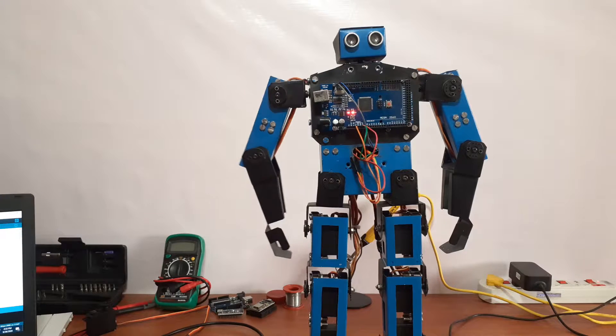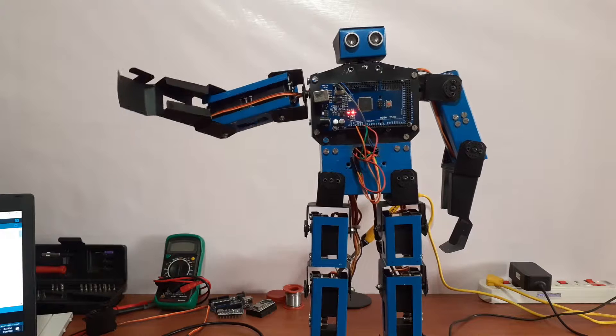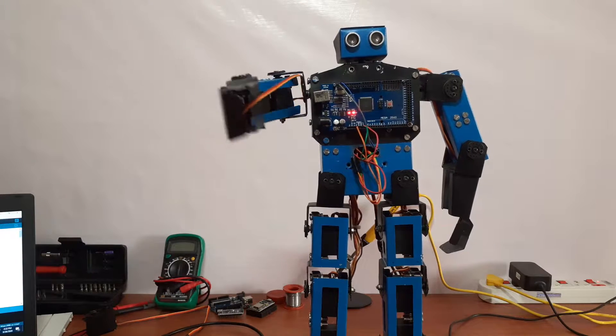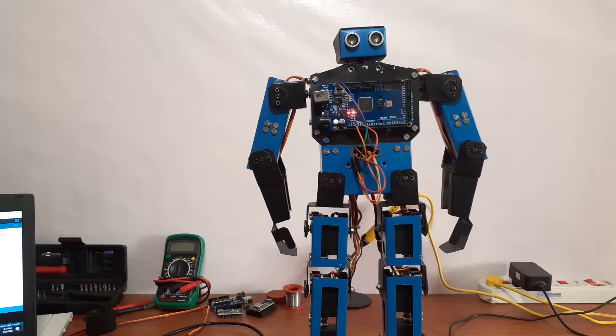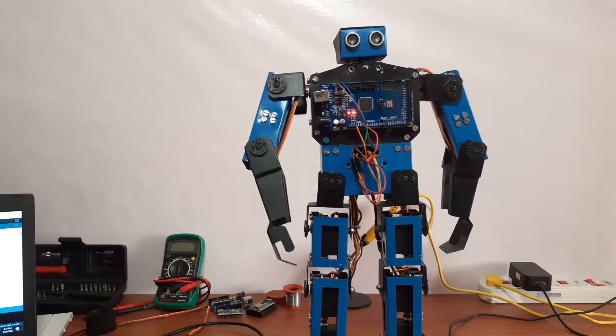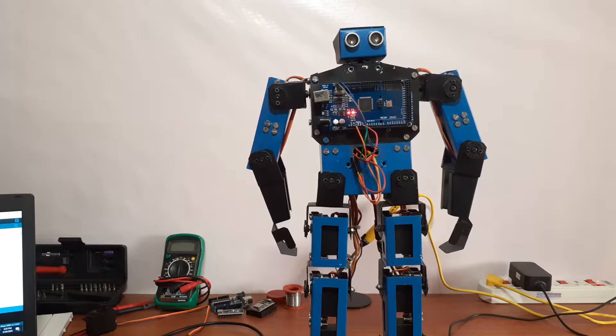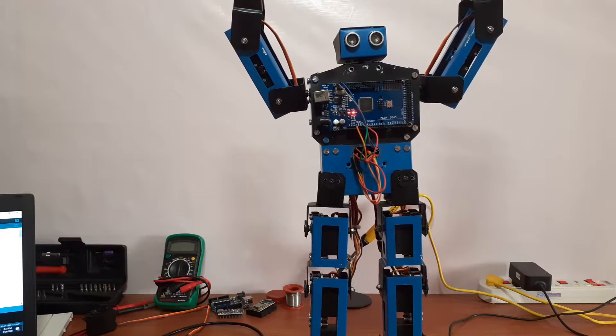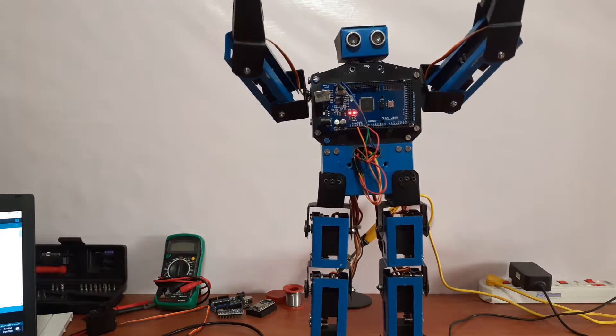Hello Humanoids, welcome to Hash Robotics and this is Harish Shankar. In this video we are going to see how to use the PCA9685 16-channel servo drive. Please watch the video without skipping. If you are not subscribed yet, please subscribe to the channel and press the bell icon for instant notification. If you have any doubt or suggestion, please drop a comment.